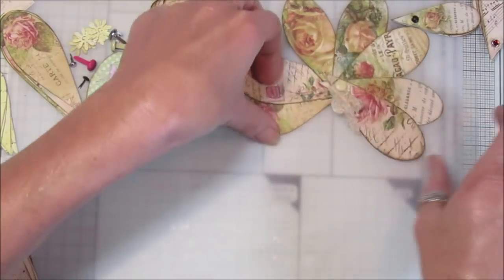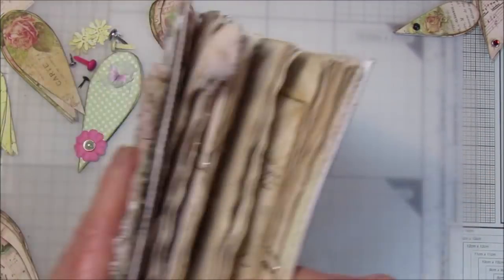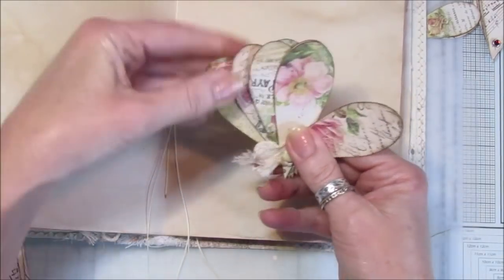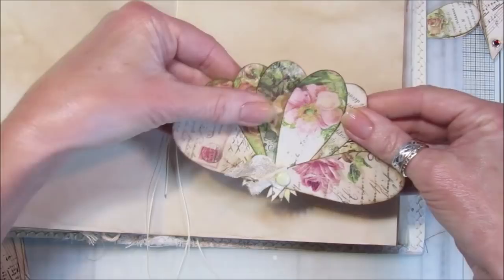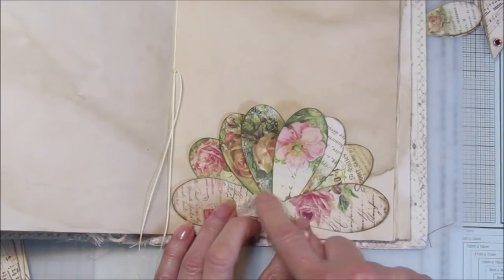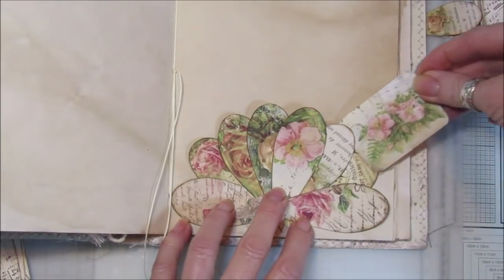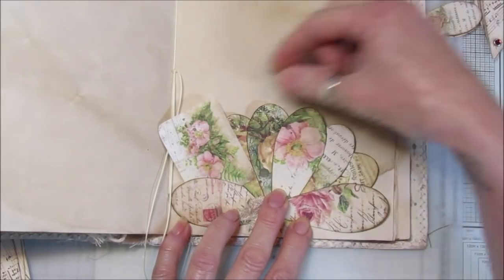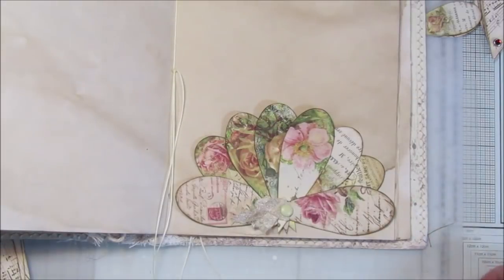I wanted to show you what you can do — you can use them as little journaling tabs. Let me get my reference journal. Let's get a new page and spread them out a little bit randomly like this; they can sit on the bottom of your page. I would glue these two down and a little bit through the middle of those as well, not all the way to the top, and then use it as a little tuck spot. You've got lots of different tuck spots in there, in the back, through there, all of these — so you can have lots of tucks, and it's a really pretty page embellishment.